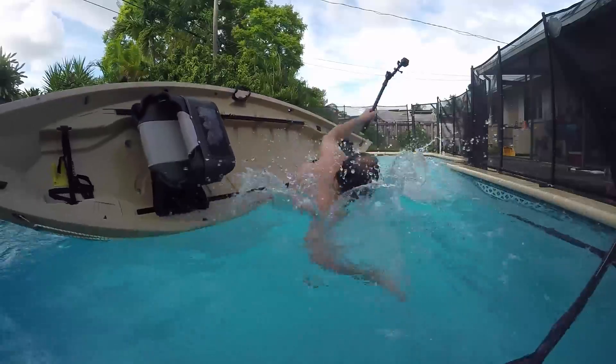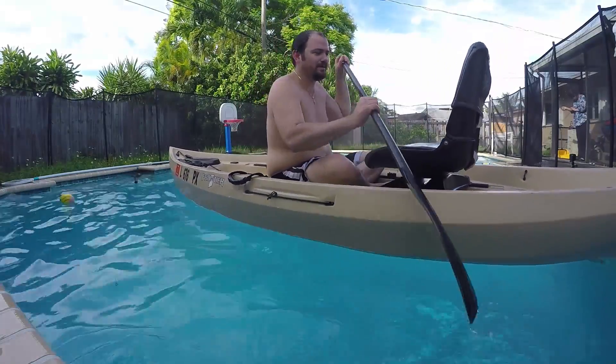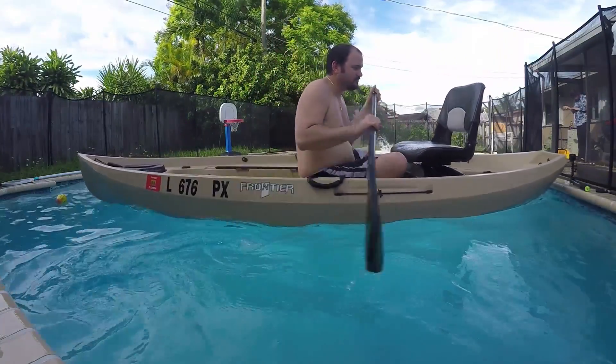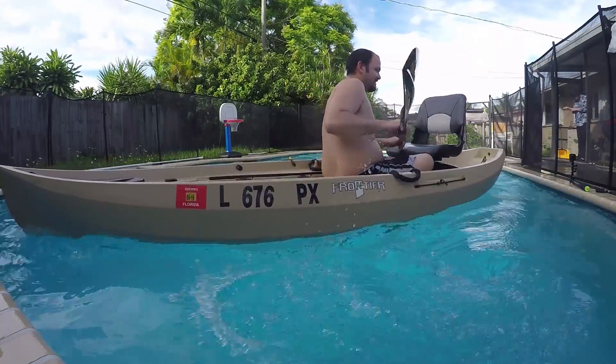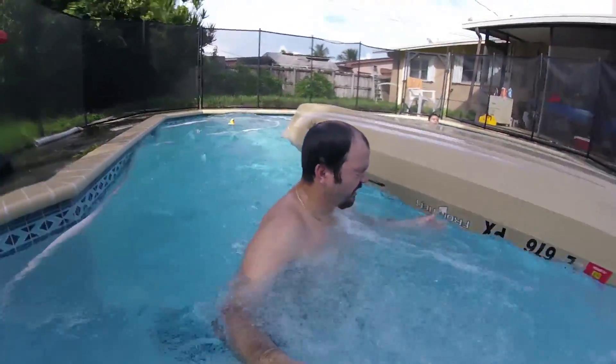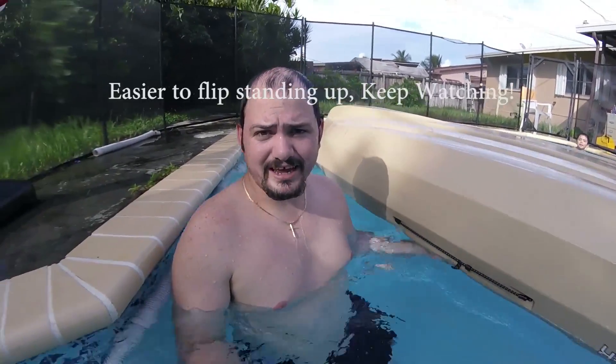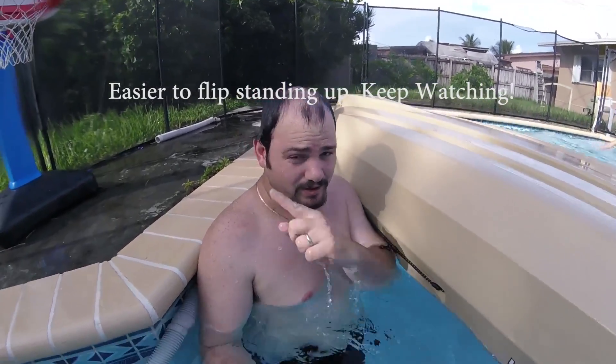Getting water in there. Wait, wait — I was the one that fell, it didn't flip! Let's do that again. Now we're gonna do the flip payments test. This kayak is easier to flip than my Slayer Propel 13 — if you want to see that video, click somewhere around here.